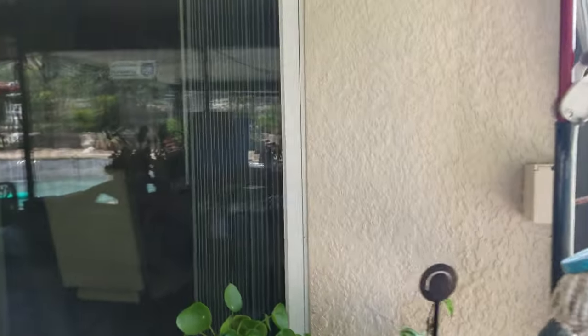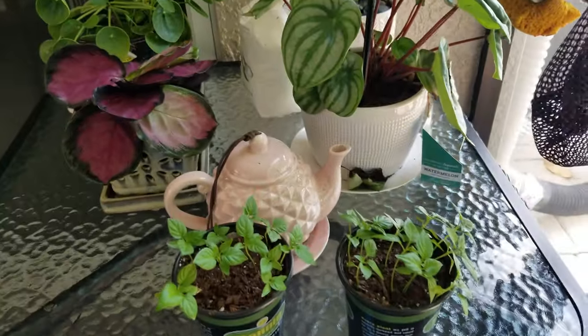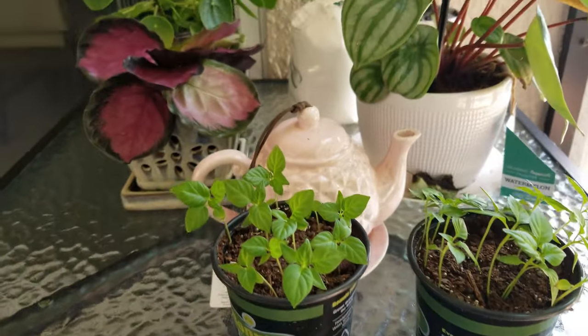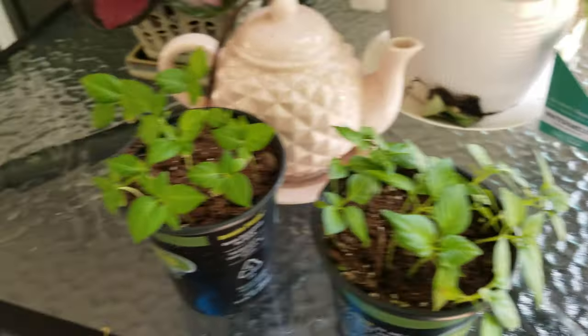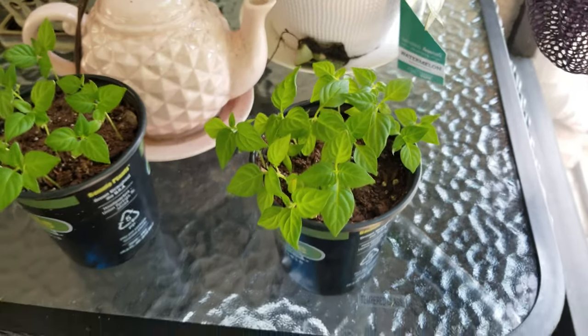Good morning. I know I haven't posted a video in a while, and that's because the wife and I have been transitioning to a new place. I just wanted to give an update on the plants I germinated in these two little pots — I think there were about 14 in this one and 10 in this one. These are the weary weary plants, so there's a lot of them.